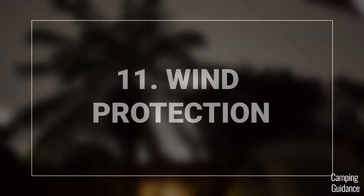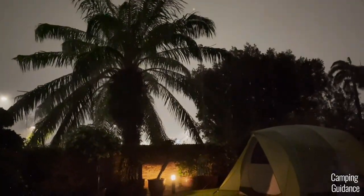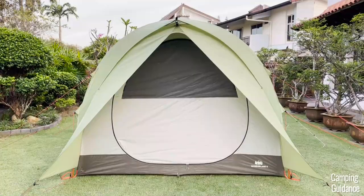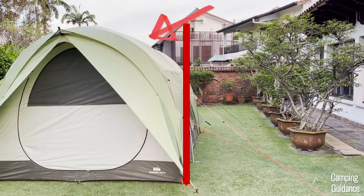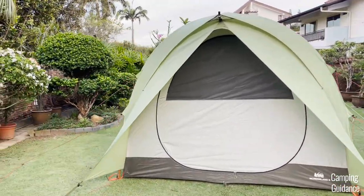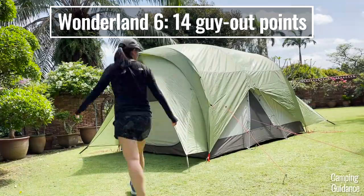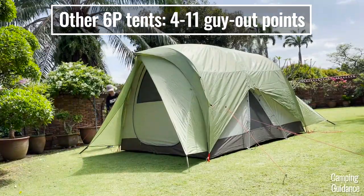Wind protection isn't going to be the best, especially because the profile is pretty big and the side walls are very vertical. However, I think this tent could shed wind a little better than regular cabin tents because the walls on the two lengths are a little more angular at the top, so it'll probably catch a little less wind. This Wonderland 6 also has a whopping 14 guy-out points for 14 guy lines, which is much better than most six-person tents.